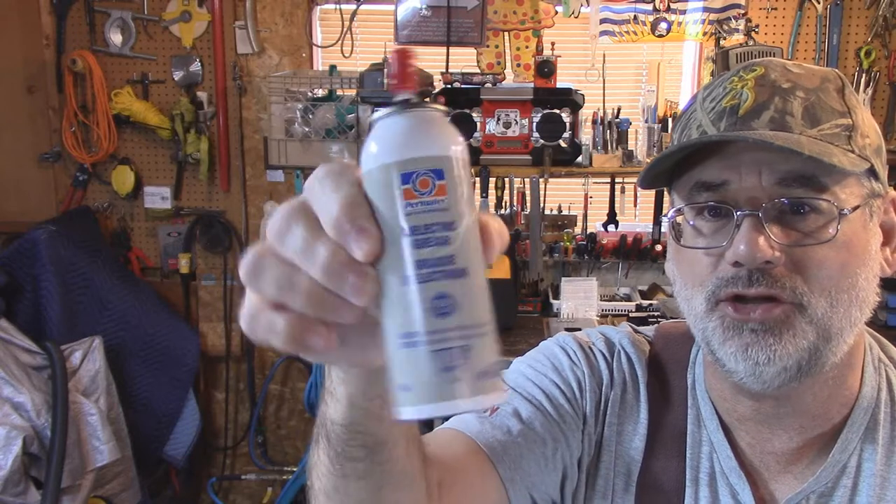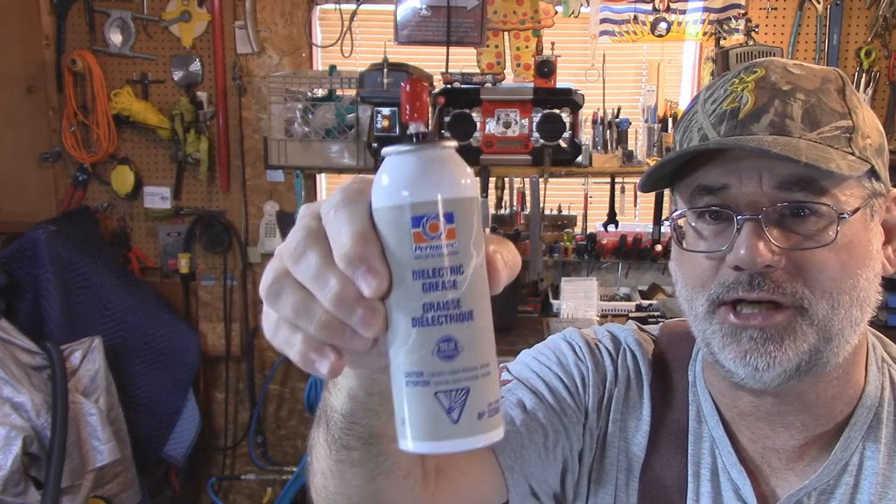Welcome back to Steve Robb Reviews. Today's review is all about dielectric grease — well, those days are over. I've stopped using dielectric grease for the most part. The only place I actually use dielectric grease anymore is really on spark plug boots, and that's about it.